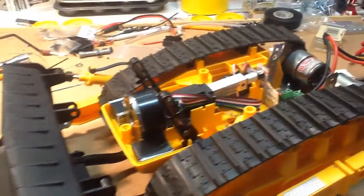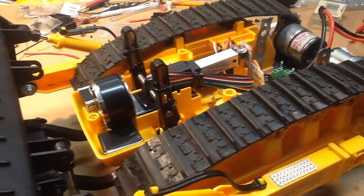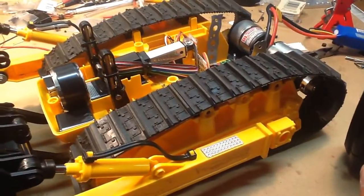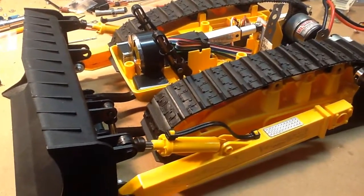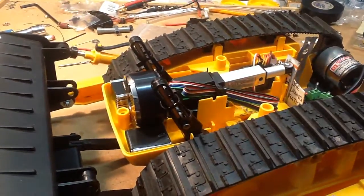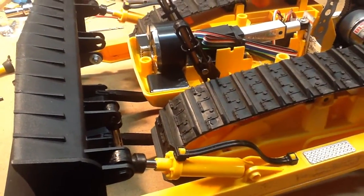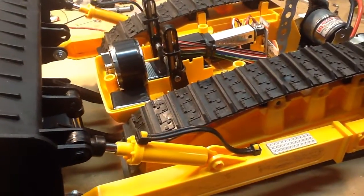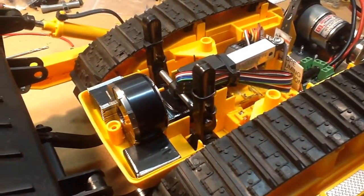Here is the Frigeli actuator running the blade. These slotted links — this is all original from the model when I first got it, when it was just the cheap toy version. I was losing too much blade down because the rod running through those two links was able to slide up.